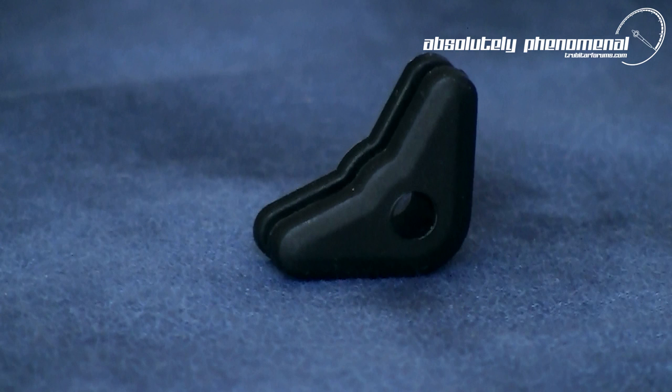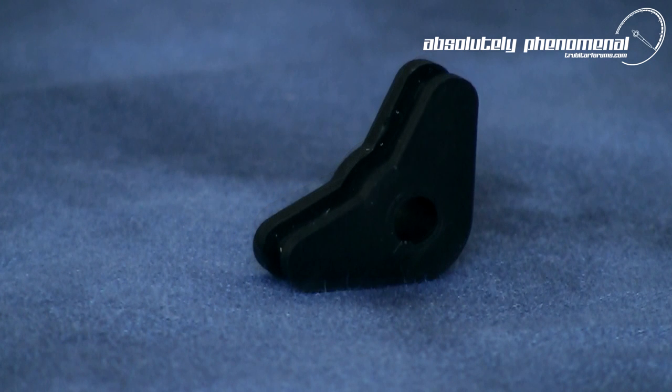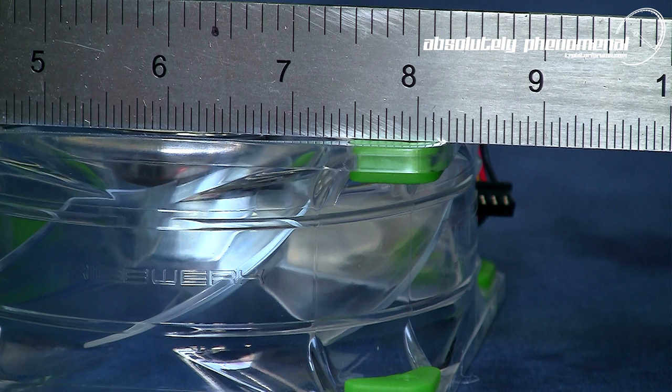Before installing the corner mounts, it's important to note that each mount has two different mounting surfaces: a raised surface for case mounting and a flat surface for radiator mounting. When installing the corner mounts on the Tribework fan, it's extremely important that the mount's flat surface is on the outside face of the fan. This is to ensure you obtain the best seal possible against the radiator surface.